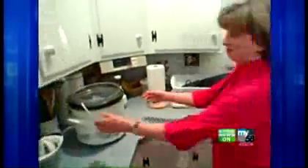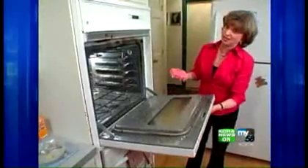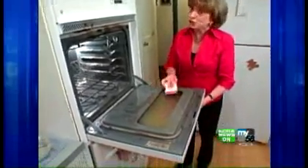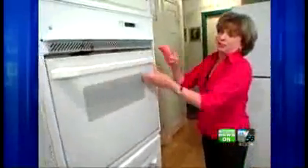Next, stash the kitchen appliances you don't use a lot in an out-of-the-way spot. It's a good idea to find a little time before the holidays to self-clean your oven — your guests are guaranteed to be peeking in. If you don't have time, just clean the oven glass, remove all the grease with a little baking soda on a sponge, and go over the handle as well.